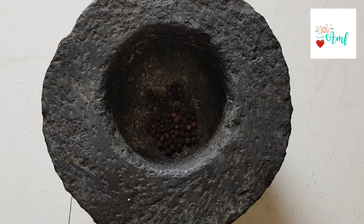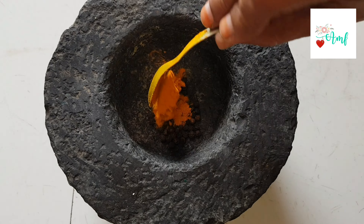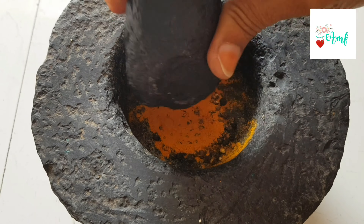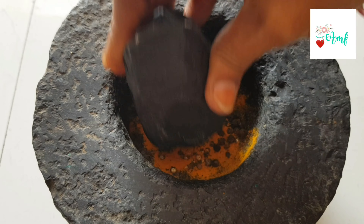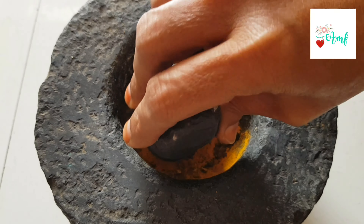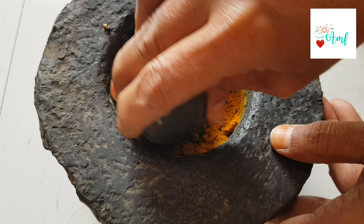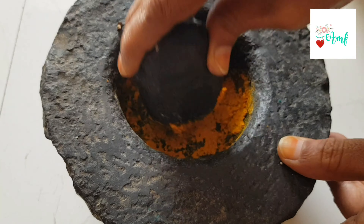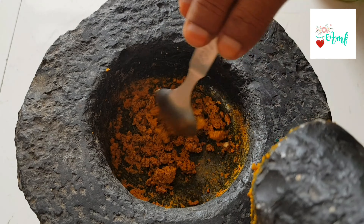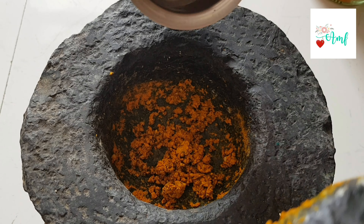Let's add 1 to 2 spoons of the spice. Add 1 spoon, then add 1 to 3 teaspoons.